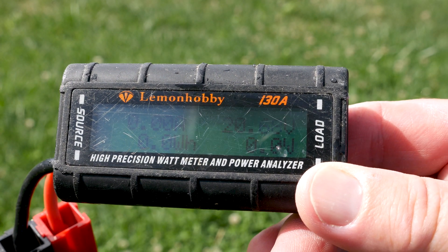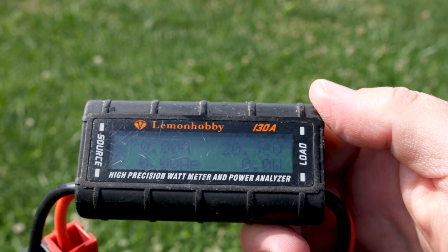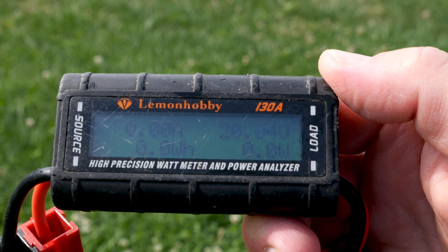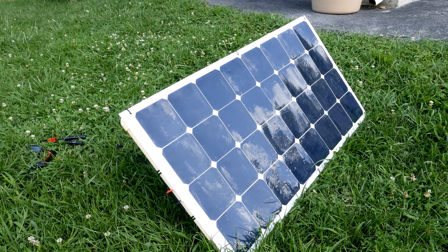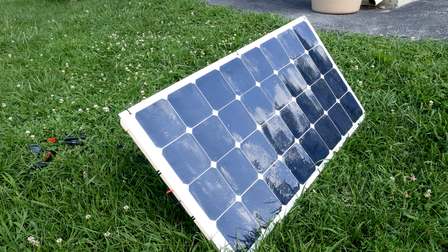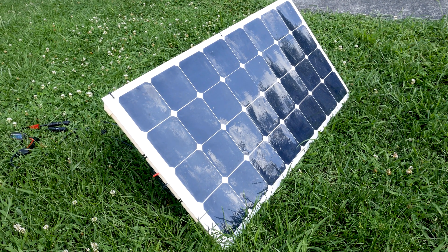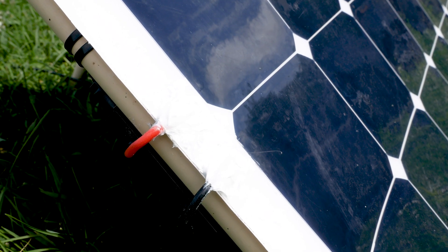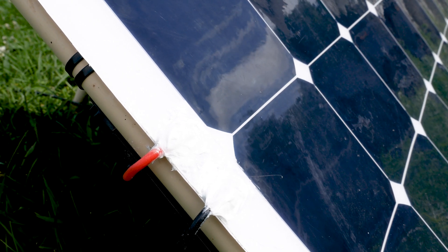We're pulling about 20 volts open circuit on a partly cloudy day — everything is working perfectly with the new connections. Very happy with this DIY project to repair the solar panel. Now, being just a few feet away and using white silicone, it's really hard to tell where the connections are. That's pretty much it — DIY repair on my 12-volt flexible solar panel. Thanks for watching, have a great day!